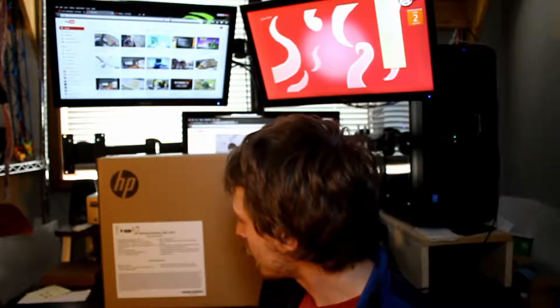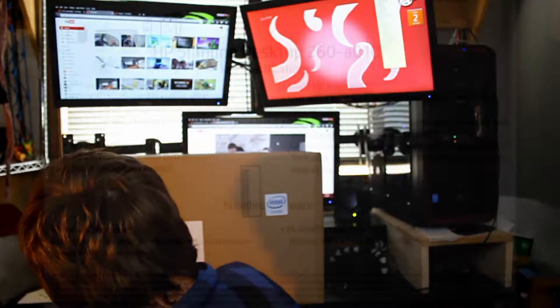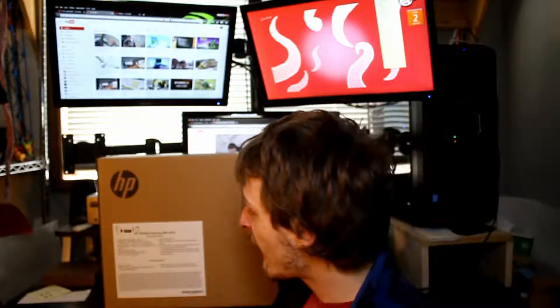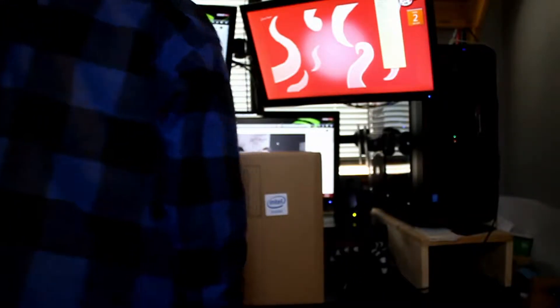This is a slimline HP computer with Windows — big computer Windows. Let's say it's similar to a Dell Inspiron 540. I'm dead out of breath, but let's get some unboxing going. This is an Intel Pentium processor, apparently a G3710. We do have four gigs of memory, one terabyte storage, and it does have standard features like Wi-Fi and Bluetooth — all that jazz.